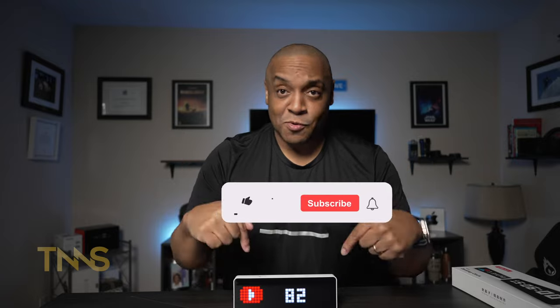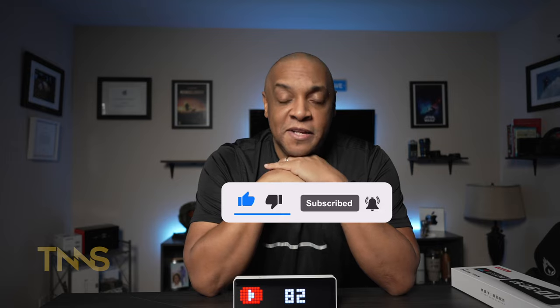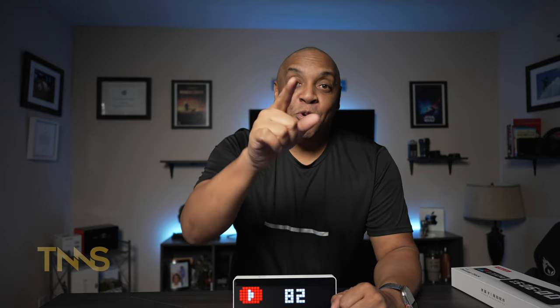I'm going to lock it in on the subscriber screen and let it sit there. So as you watch this, if you haven't subscribed already, please like and subscribe — I'll be able to see that number go up. Please don't unsubscribe; no one wants to see their number go down. It's already at 82. Funny thing is when I got this the other day I was at 81, so whoever that newest subscriber was — thank you very much.